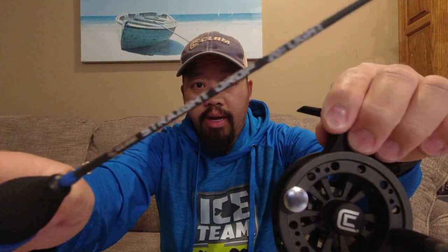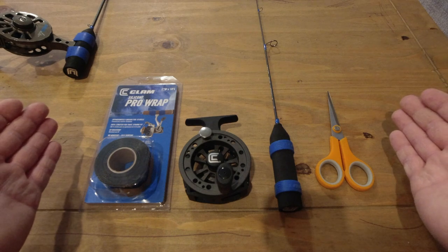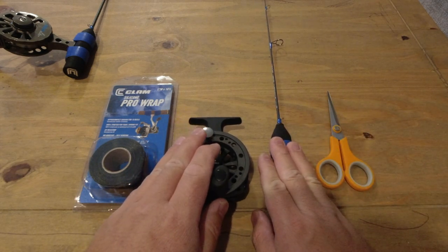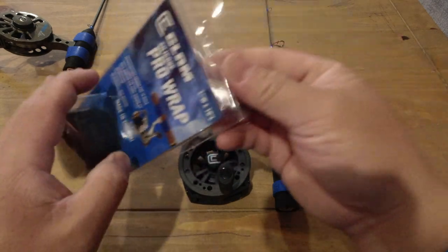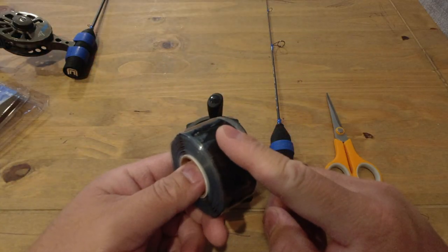I'm going to put this drop spooler on this straight drop rod — this is the little 20-inch straight drop rod, light action. I'm gonna show you guys how to do it. Here's the list of items: Pro Wrap, straight drop spooler, straight drop 20-inch light, and a pair of scissors. Let's open this up — this is a brand new spool of silicone wrap.